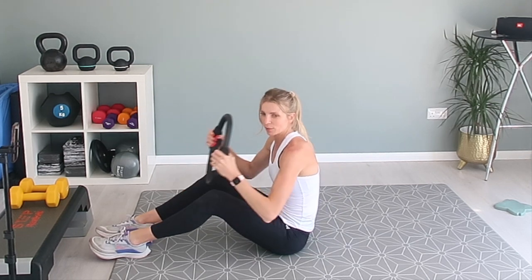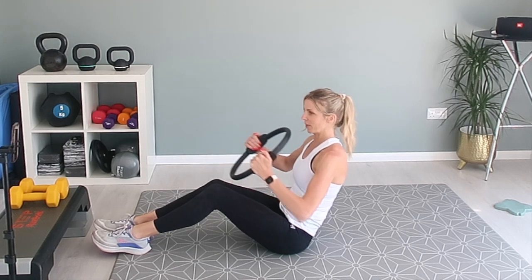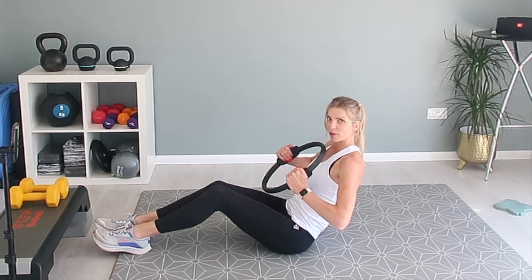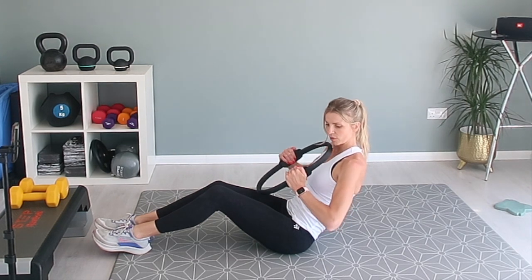Next one — again, lean in the same position. This time we'll be squeezing the Pilates ring in front of us. Let's get going. Squeeze, squeeze. Same position. And again, you should feel your stomach muscles really contracting every time you squeeze.